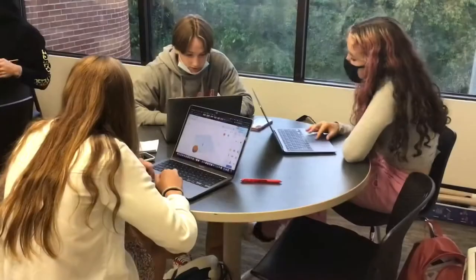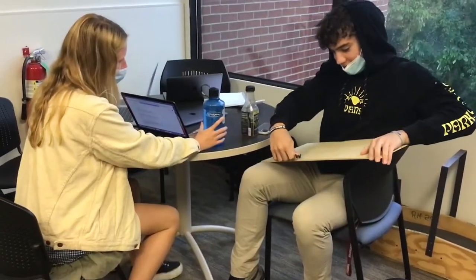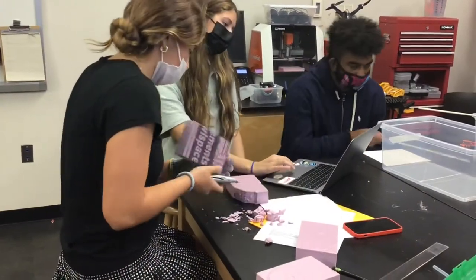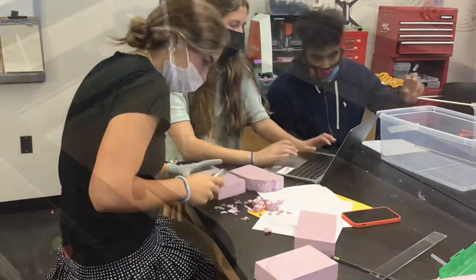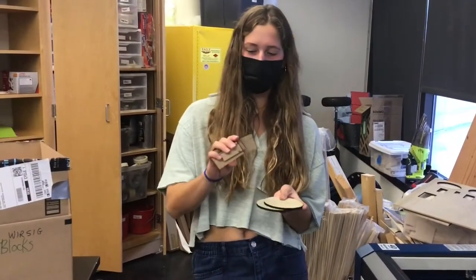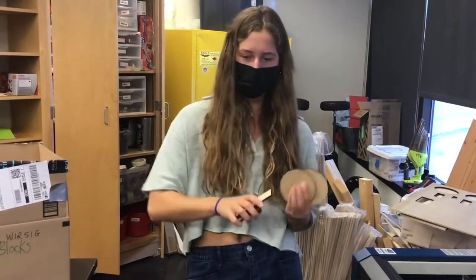We got our wheels and then some paddles for our wheels to go around for the boat.